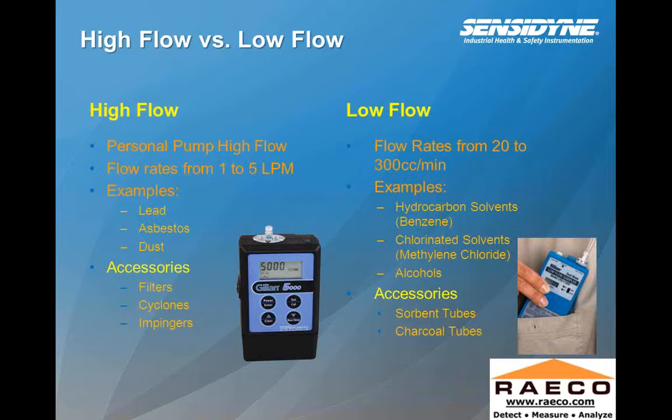Some of the constituents you might be looking for with high flow sampling would be lead, asbestos, and total dust. The accessories used for this type of sampling are filters, cyclones, and impingers. For low flow, you're looking at a flow range typically between 20 cc's a minute to three liters a minute. Hydrocarbon solvents — for instance, benzene, which is a proven carcinogen — chlorinated solvents, and alcohols are sampled using sorbent tubes. About 80% of sorbents would use charcoal tubes for sampling.